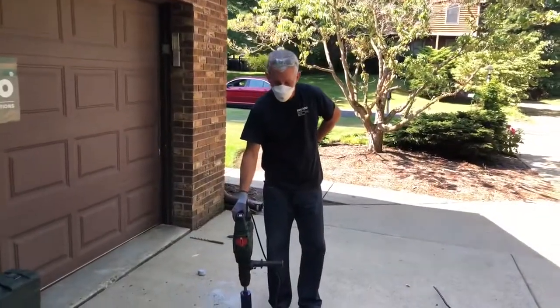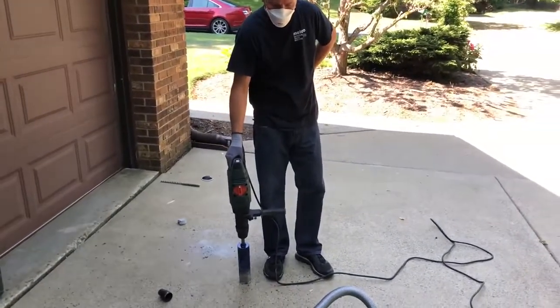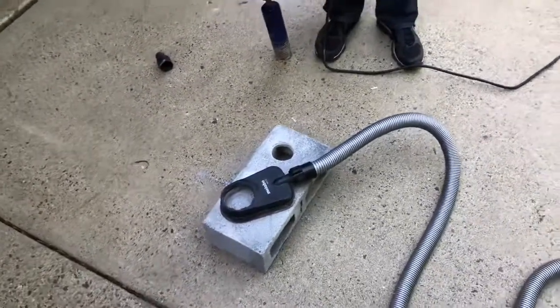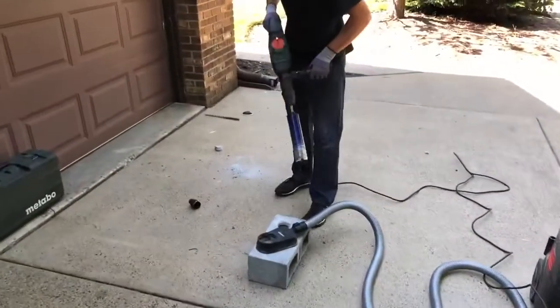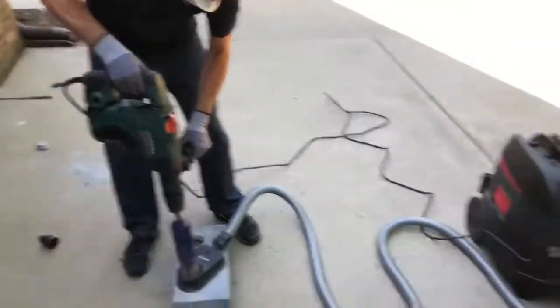All right, we showed you how dusty that was with the C-34 Erics bit without dust collection. This is our DDE72, which I've demonstrated before for you. We are plugged into the ASR vac. Bob's going to show you how dust free this can be — the vac will kick on as soon as he pulls the trigger because we are plugged in.